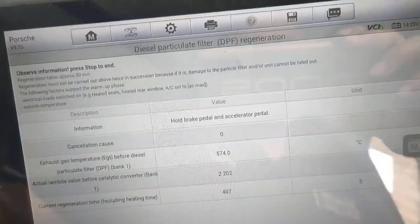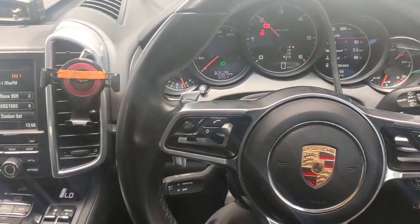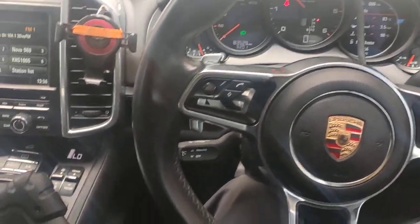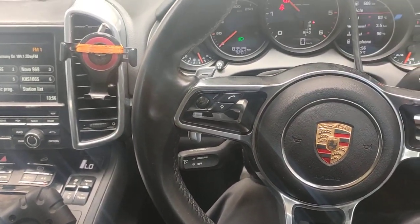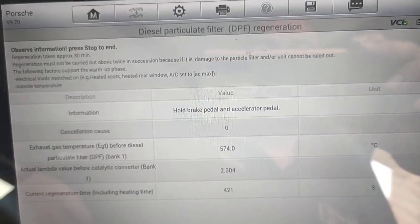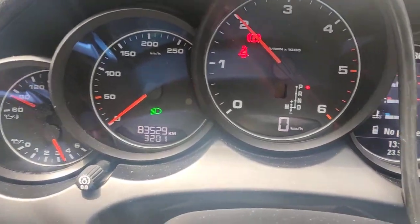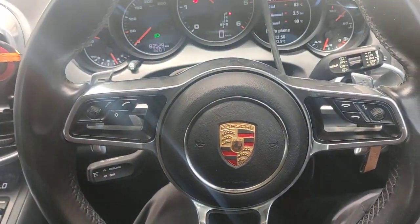Today I had to replace a throttle valve because it was faulty, causing the regeneration procedure to cancel because I couldn't control the throttle valve. I got a secondhand one, put it in, and now it's actually going through the system right now — it's working. The engine light is out, but the glow plug light is on because of the actual regeneration system.